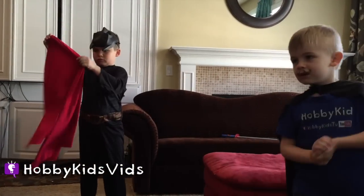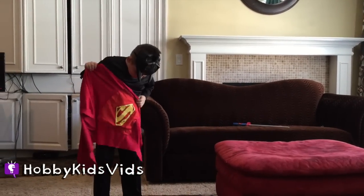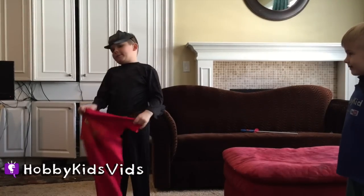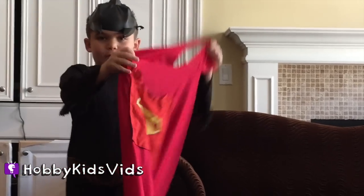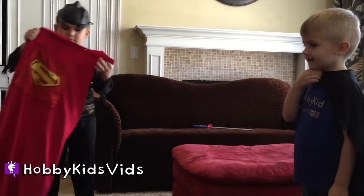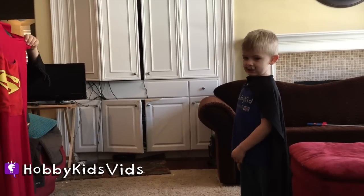Hobby Dad is going to take a photo. So Hobby Pig, what's the concept here? What's going on? I am a bow, and he is going to hold the red thing. So he's a conquistador? Hold it like this, and start.